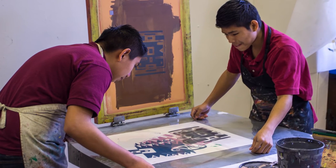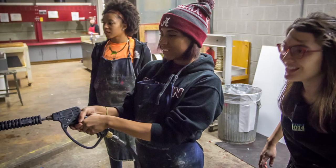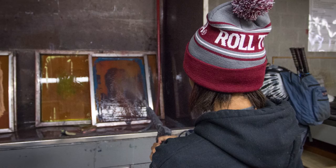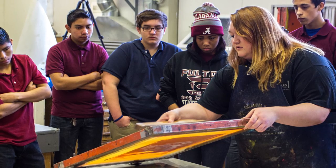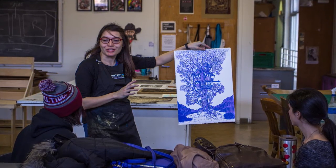For many of them it's their first time doing any type of printmaking. A few of them have done block printing before and we've done some simple screen printing with contact paper. But this is the first time they're using really traditional college-level screen printing processes. So it's pretty cool that they have this opportunity.